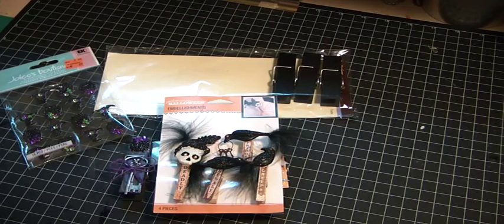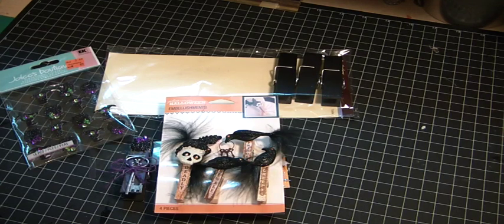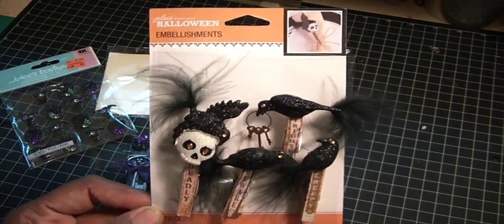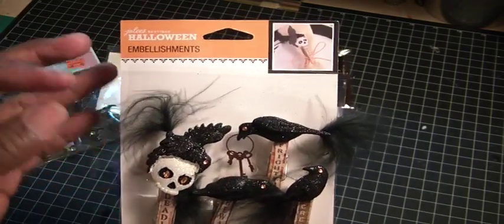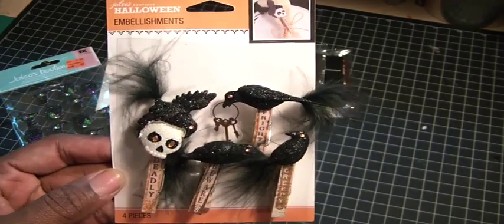Hi Crafters, it's Muriel. I totally forgot to show you these altered clothespins that I made in my last video. I do apologize, but I want to go ahead and show them to you now. I purchased these altered clothespins from Michaels. They're by Jolie's Boutique and I was so fascinated by them because they have these feathers at the end of like the crow's tail, and then that crow is carrying these keys. So I came home and I thought I would go ahead and try to duplicate this as much as I could.